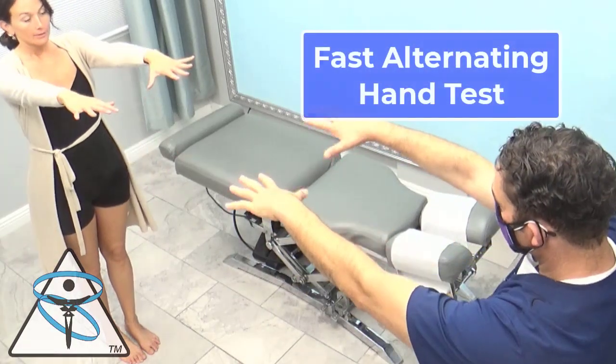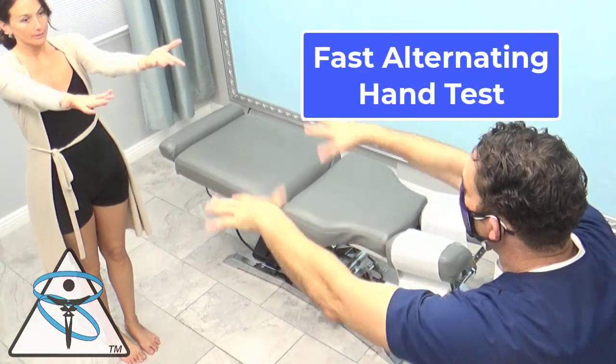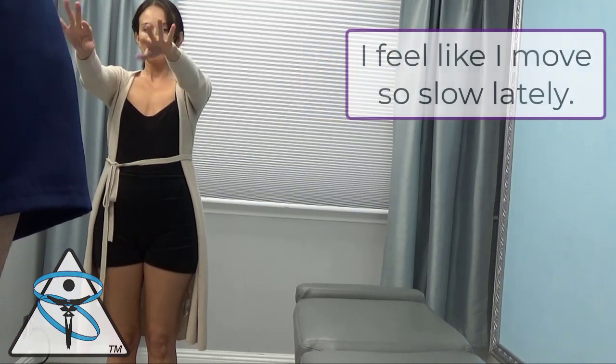Hands out. Rotate. In this test, I'm looking for coordination of her hands and to see which one is unsteady.